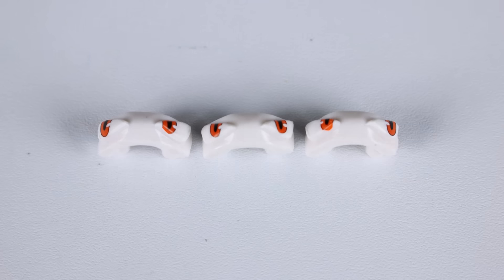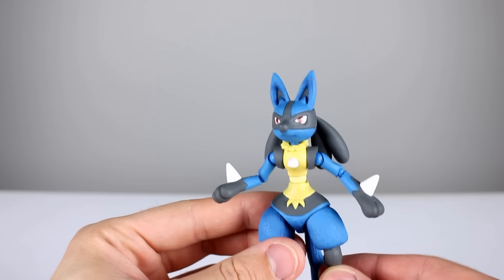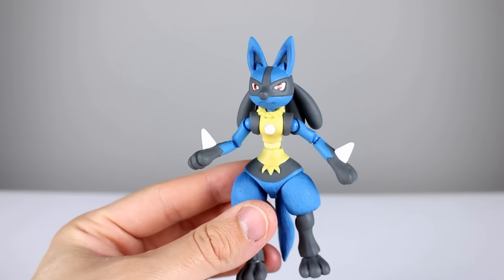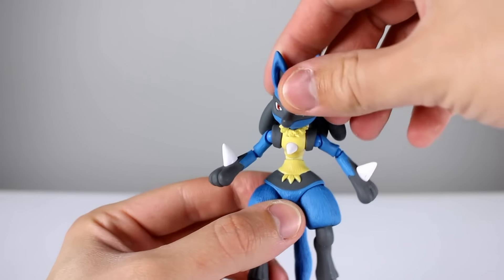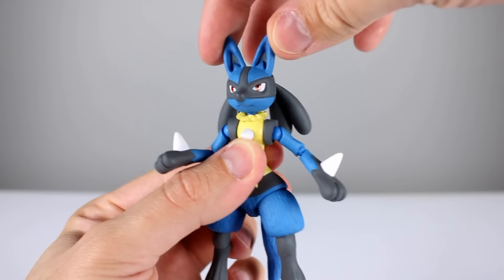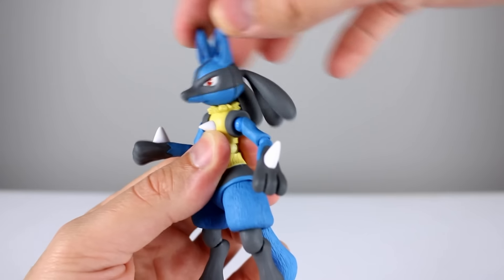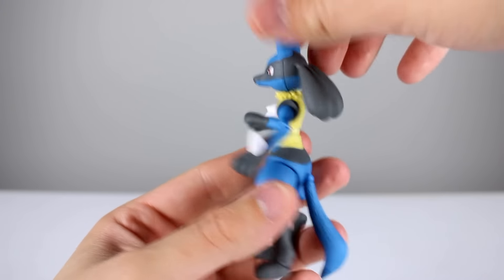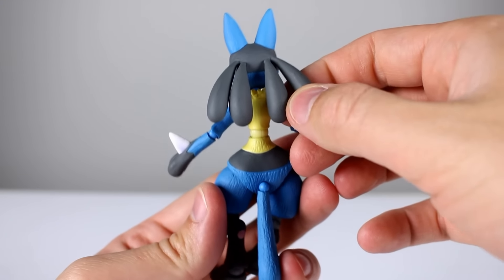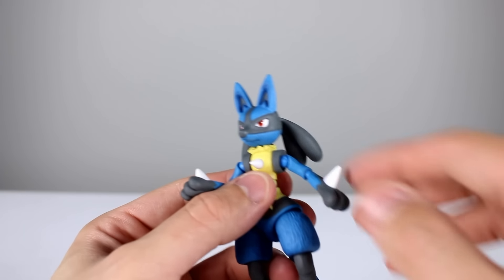For the body we also have three sets of interchangeable eyes: the neutral eyes which come on him in the package, eyes looking to the left, and eyes looking to the right — so plenty of interchangeable pieces. Now looking at articulation, the head is on a ball peg. It will move a little bit but due to his fluffy collar he doesn't have much play side to side. It will rotate no problem, but forward and back is also fairly limited, which is disappointing.